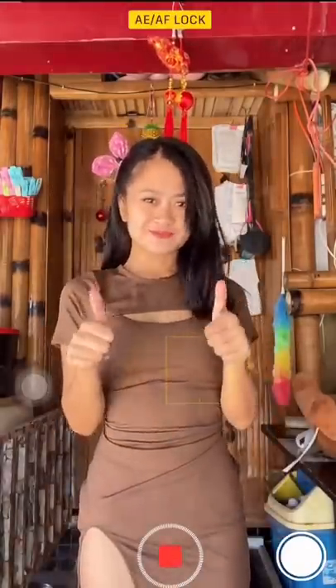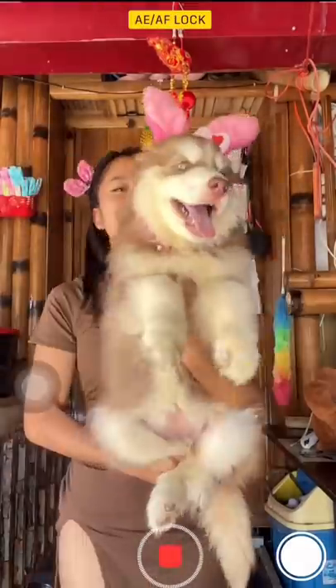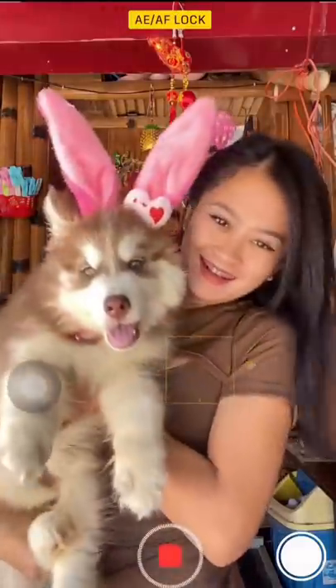Now that I'm dressed and ready, let's bring out a cute little baby. Just like what we did on the first part, a gentle swipe from left to right — and no dogs were harmed in doing this video.